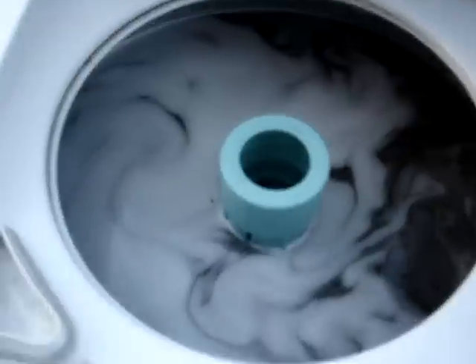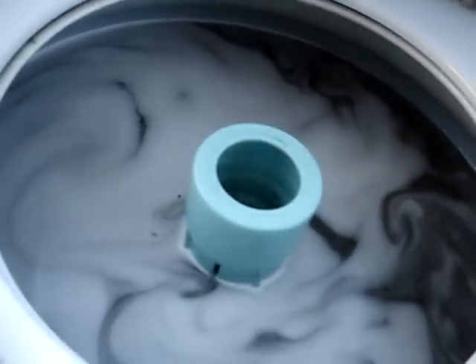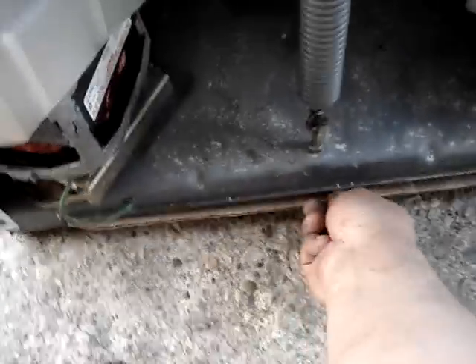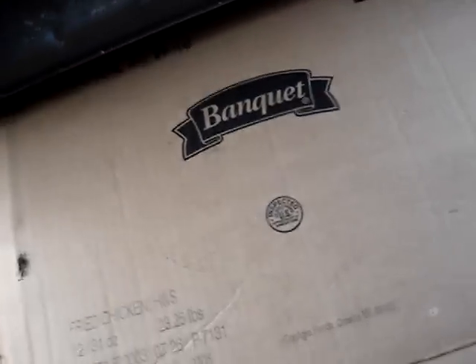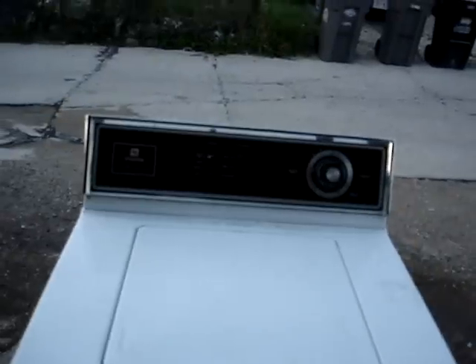I'll show you the inside — I've got my work clothes in there running through a cycle. This is at an extra large load right now. Yeah, there are no leaks, and underneath the washer I put a piece of cardboard and there are no drips or anything, so everything's perfect.